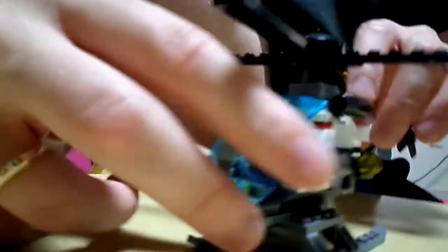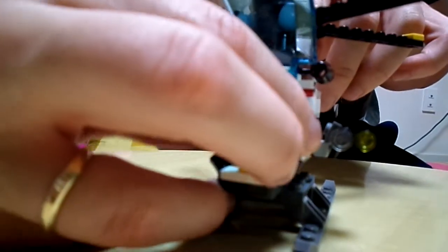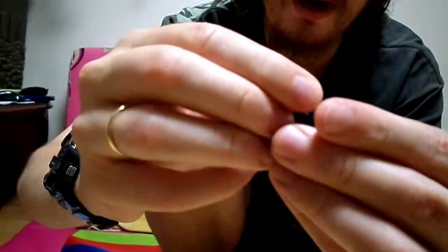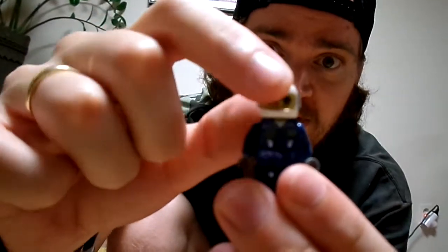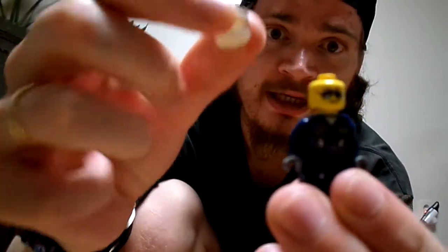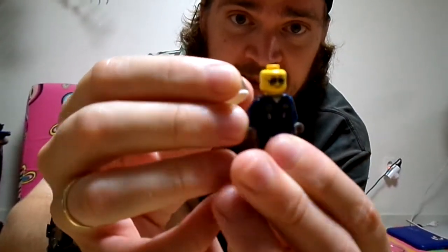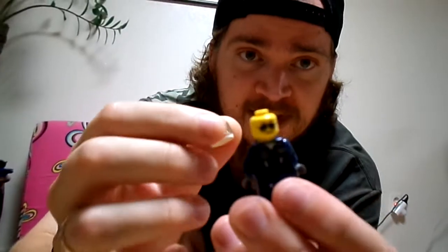The helicopter cockpit opens up and the little Lego man comes out — the police pilot. He has a flip helmet with a visor that goes up and down. His face has aviator sunglasses on and he has a little smirk.